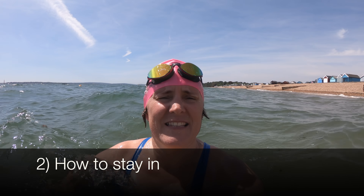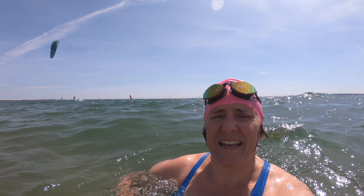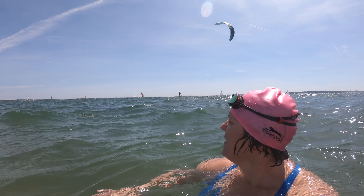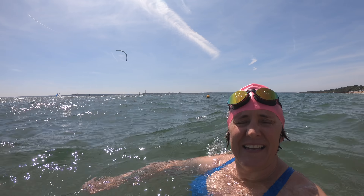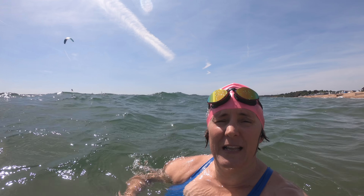Give yourself a chance to settle into it, because those first five minutes can make you think this is just way too cold, there's no chance I can stay in like this. So give yourself a bit of a chance to warm up and go for it. You can also check out the other water users around you, which can help you stay interested. I'm lucky enough to be swimming in an area with plenty of activity on the water, which can prove a good distraction — in fact it can keep you in a little bit longer than you really feel like you should be.